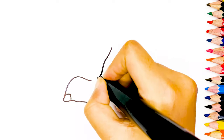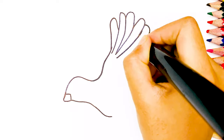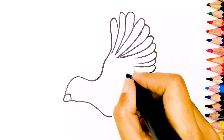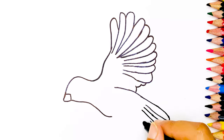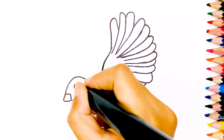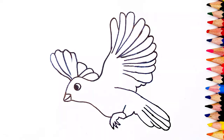First I used a black marker to draw a bird. Now our drawing is complete. Now let's start coloring.